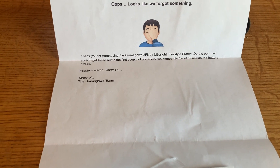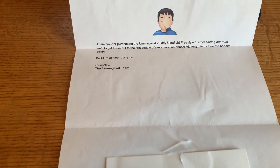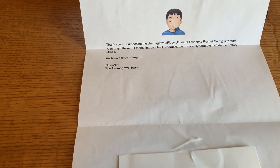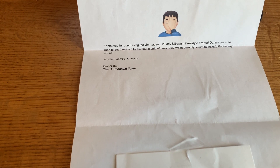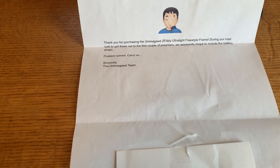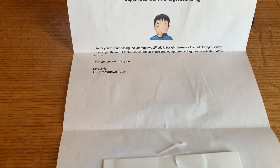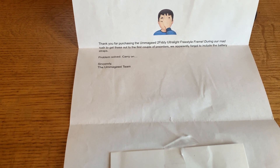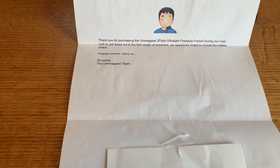For those wondering whether Tommy's Umagod company and store is legit — so far they've been great. I emailed customer service with a question and they were very prompt at responding. I was part of the first batch for the 250 frame and they had forgotten the battery strap, which wasn't a big deal since I have plenty, but they went ahead and sent a first class mail with battery straps to show how good their customer support is. Two thumbs up to Tommy and Umagod company — I think it's a good place to buy things.